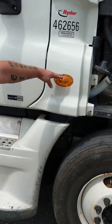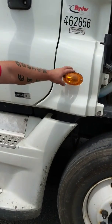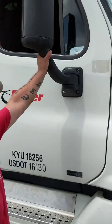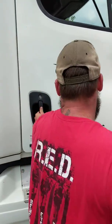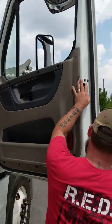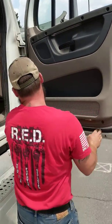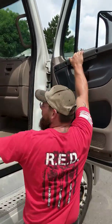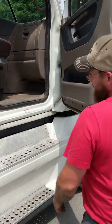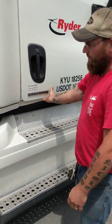My side light is clean, clear, and unbroken, amber in color — functions as a turn signal, four-way flasher, and running light. My mirror is secure. Handle and latches are secure. Door hinge is secure. Weather strip is secure — not ripped, torn, or damaged. All three hand holds are secure. Door latches properly.